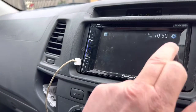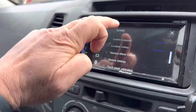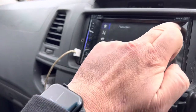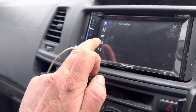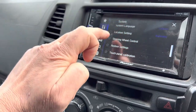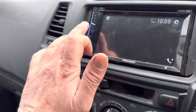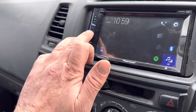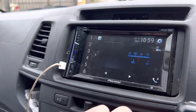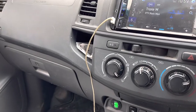So then you have to go back to settings, go to steering wheel controls, and put the functions back in for the steering wheel settings. Then with the adapter again, turn it off, press the power button, select your source which would be the radio, and then see the volume work.